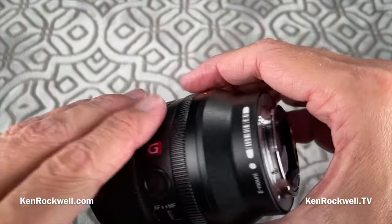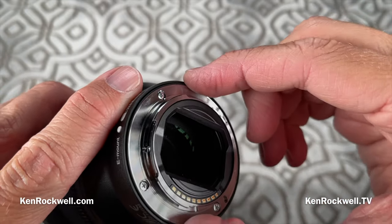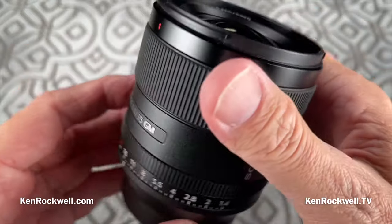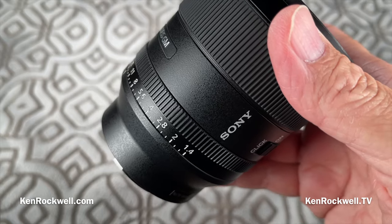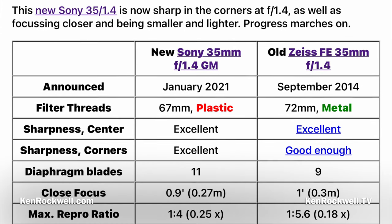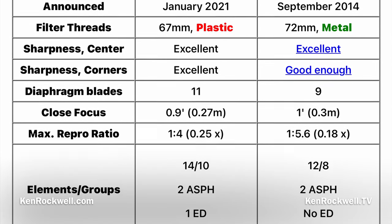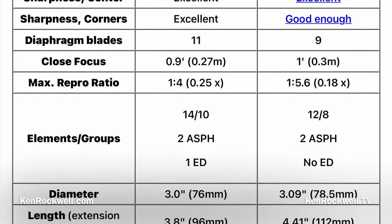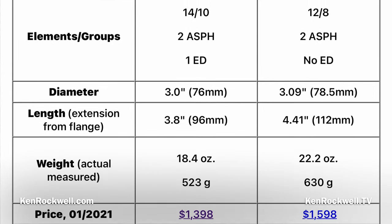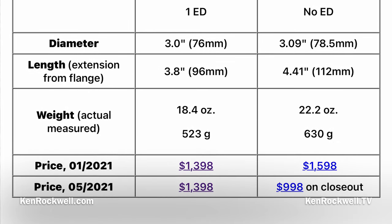It's not going to work with any teleconverters, because the back element is right up on the back of the lens and Sony's teleconverters need to poke into the back of the lens. Besides, nobody seriously uses teleconverters on a 35mm lens — what are you going to do, make it a 70mm f2.8? That went away back in the 70s. Comparing it to the Zeiss 35mm f1.4, here are some specifications.